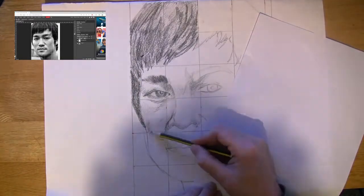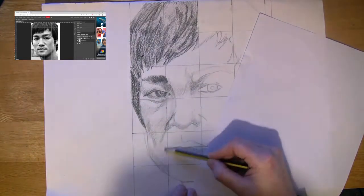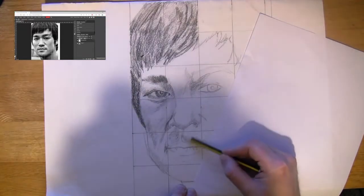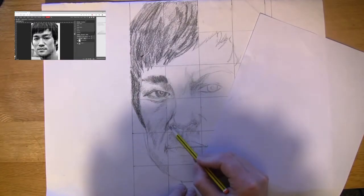I'm working from left to right on this picture, shading in the image almost one square at a time, working into the next one. I'm adding a tone, but more often than not I go back to it — I revisit it and add more tone on top.